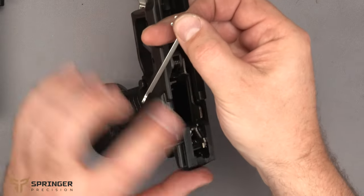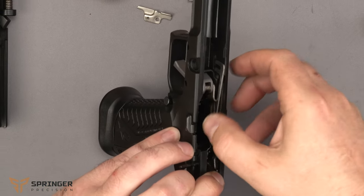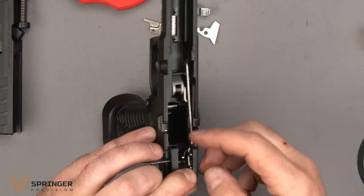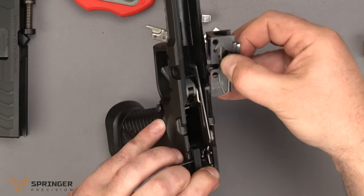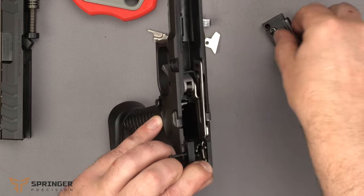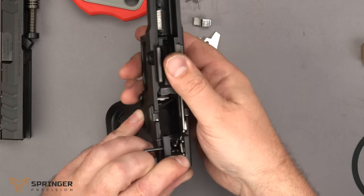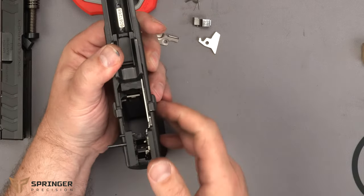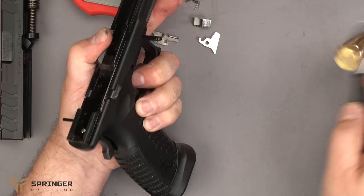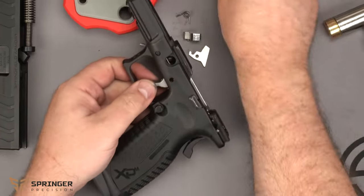There's a little groove here, and you want to push this piece back so it sets in the groove and is in front of the spring. Get that all the way in there, push it over, and then put the locking block back in. Once that's in place, go ahead and put the front pin all the way through, and then the takedown lever.